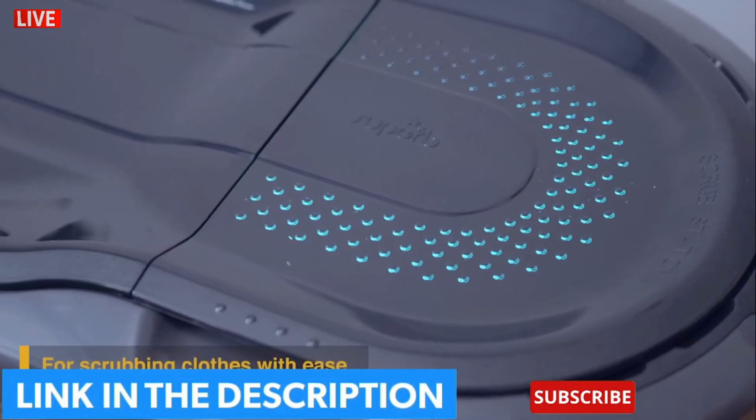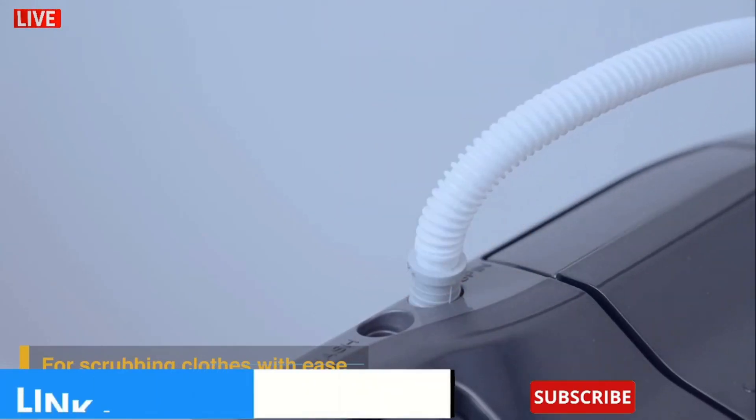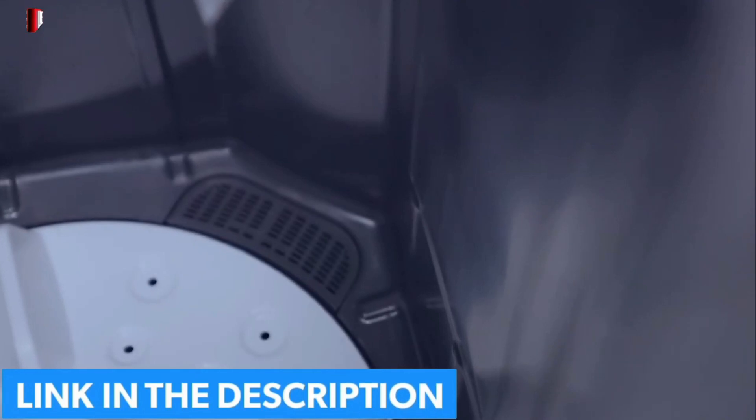The Smart Scrub Station comes with a flow-back design that allows water and detergent to flow back into the wash tub, so you can scrub your clothes with ease.